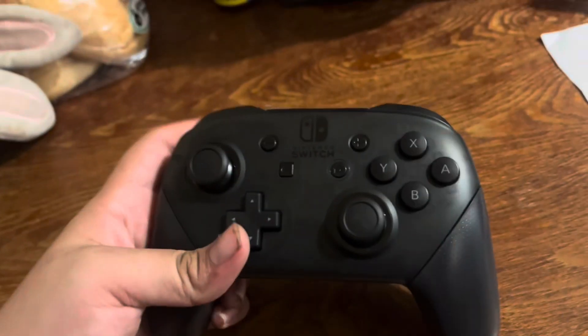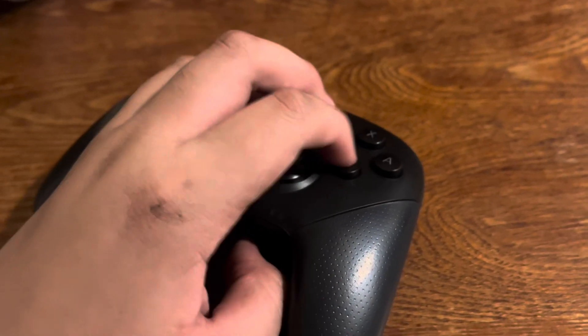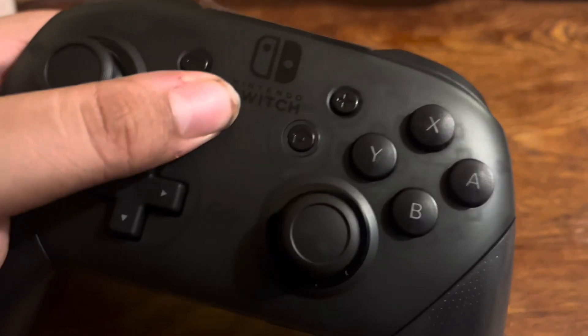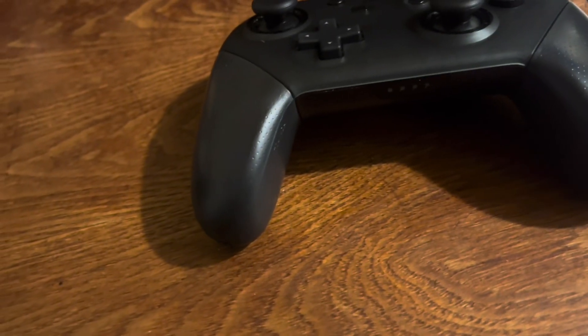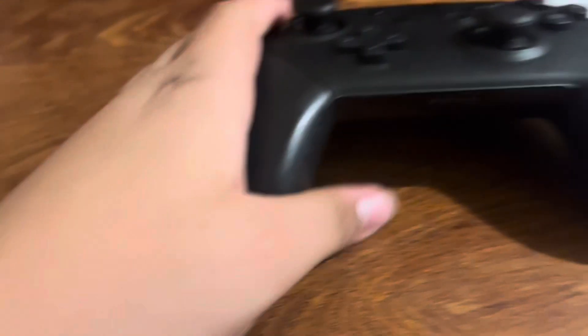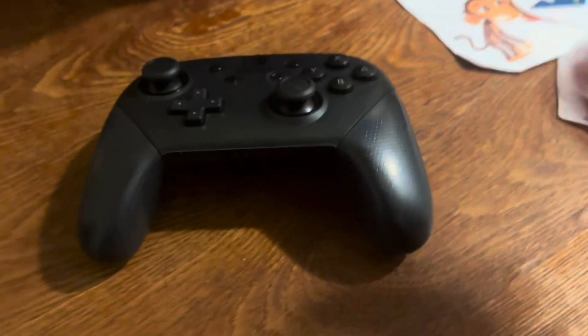I gotta be careful because it's kind of expensive. It was stuck — I haven't used this in a long time due to the pandemic. Here's the Nintendo Switch Pro Controller! It's kind of similar to the Xbox. Sorry about that — just a car horn. All right guys, here's the Nintendo Switch Pro Controller. It comes with the home button.